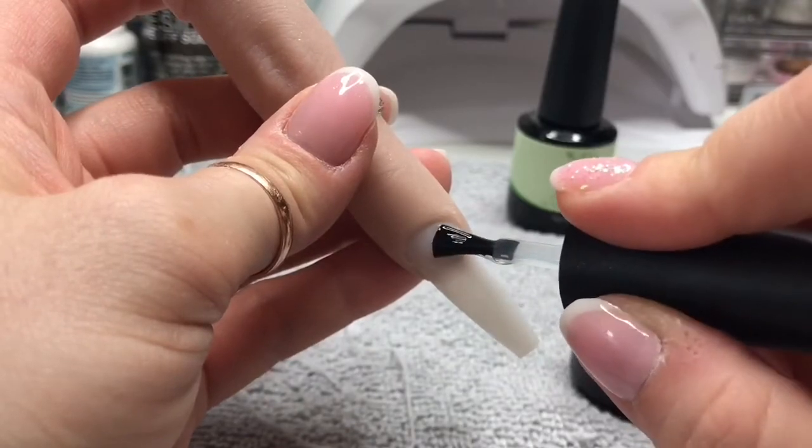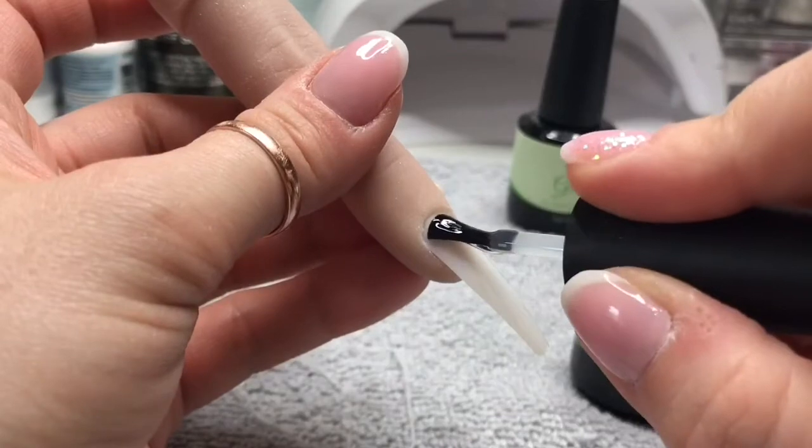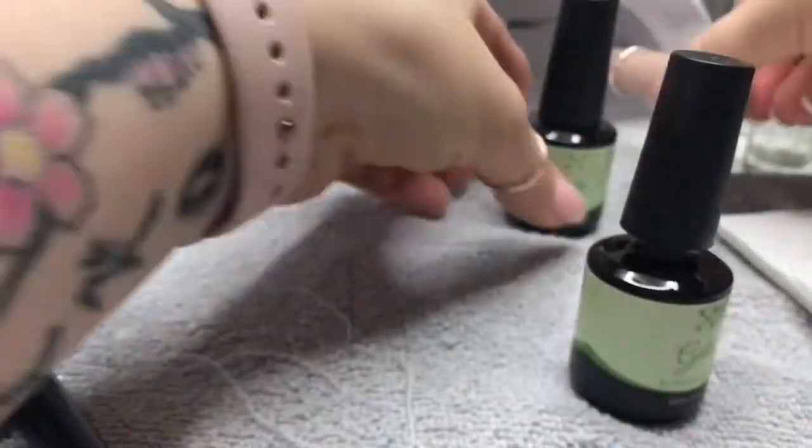So you've prepped your nail, dehydrated, primed, etc. We're going in now with a thin layer of base coat and this will get cured in the lamp for 60 seconds.